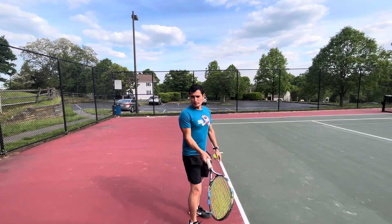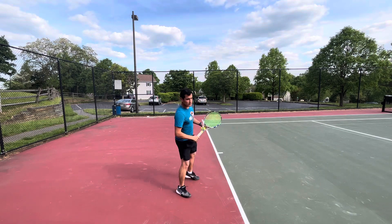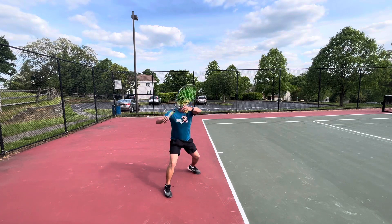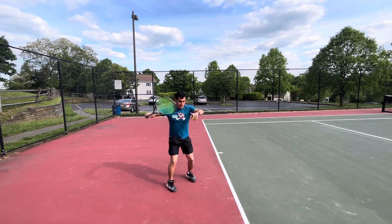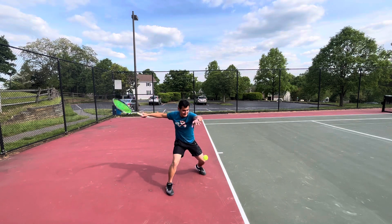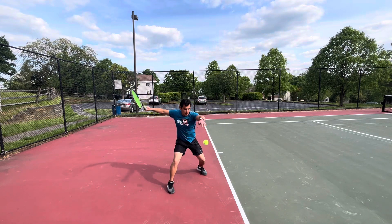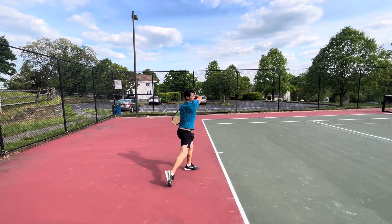Now we're going to go over the open stance forehand. When I'm doing the open stance, I'm trying to focus on my base. I always want my weight on the right leg. As I load my right leg, the left leg just begins to come down. I like to have a little bit of space between my legs — I don't like to be too close. From here, I'm firing this knee and hip forward into the shot, so it should look like one, two.